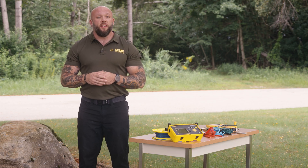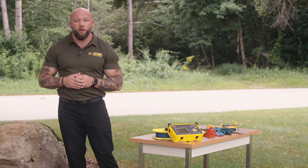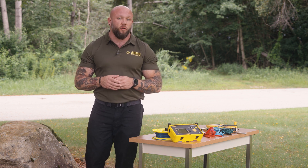Greg here at AEMC Instruments. I'm here in Dover, New Hampshire at our corporate headquarters, and today we're going to do a simplified fall of potential measurement using the AEMC model 6424.